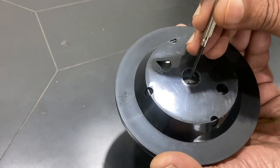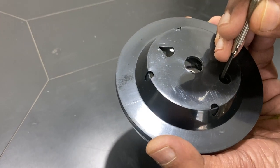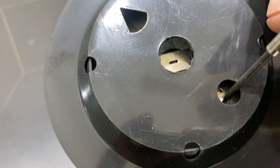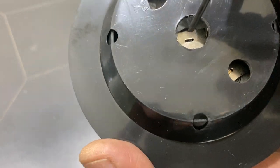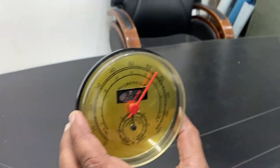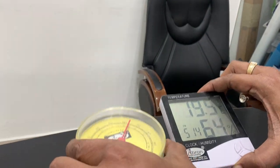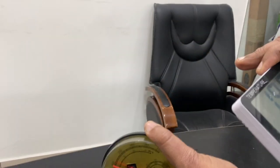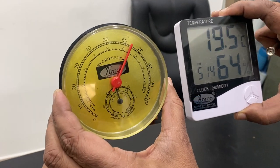There is one notch here for humidity adjustment and another one for temperature. You can see the notch inside — you can change it with the movement. When you have to calibrate it, keep it in the vertical position, not horizontal, because the temperature scale and humidity scale can both change due to movement.